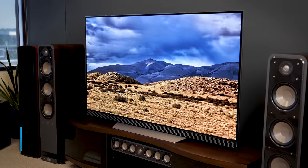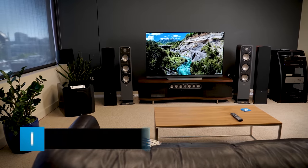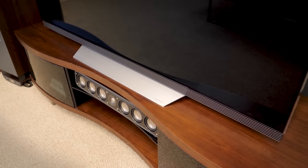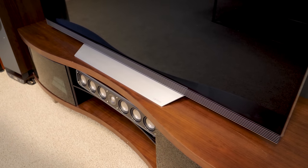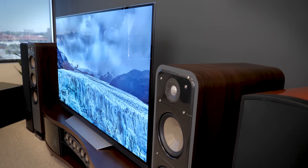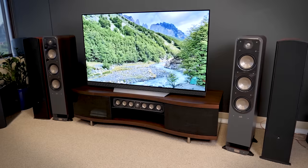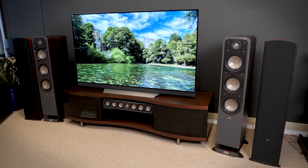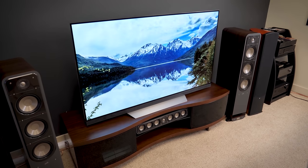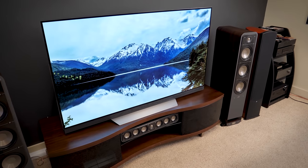Now we move on to the OLED TV, LG's flagship technology. Here you see the E7, but we also have the C7 series too. The reason we're looking at two OLEDs at the same time is because, aside from some design and sound quality differences, both series produce the exact same picture quality — they use the same panel and have the same processing. And if you're wondering just how good that picture quality is, we're happy to report it offers the best picture we have ever seen — better than the finest plasmas that were ever made, and better than any LCD LED TV on the market today. If you're serious about getting the best picture, LG's OLEDs deliver.